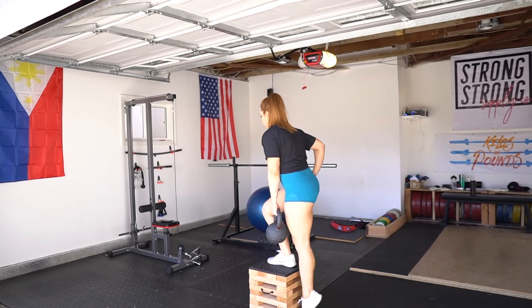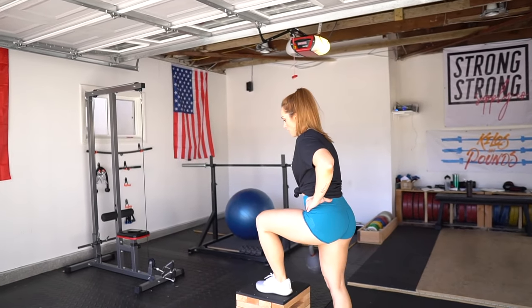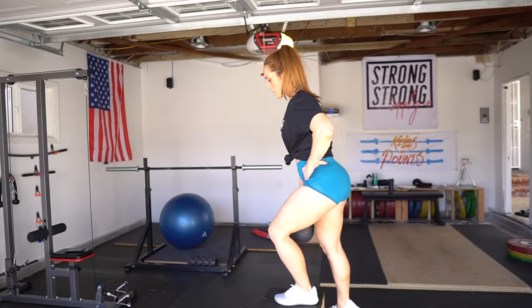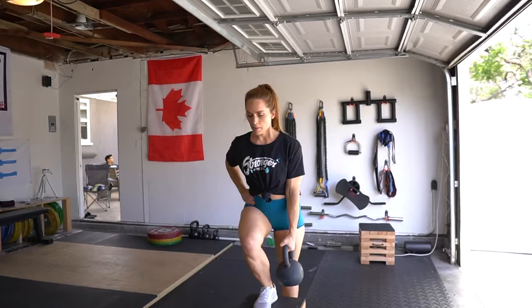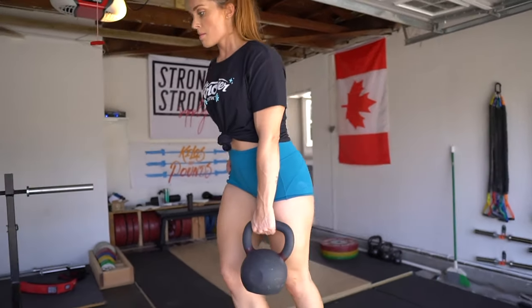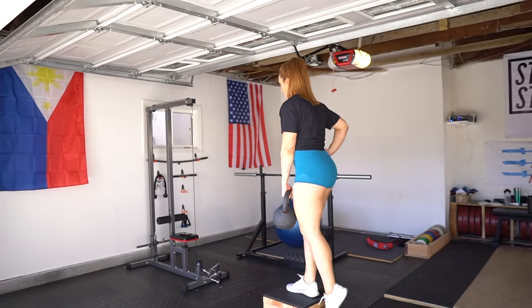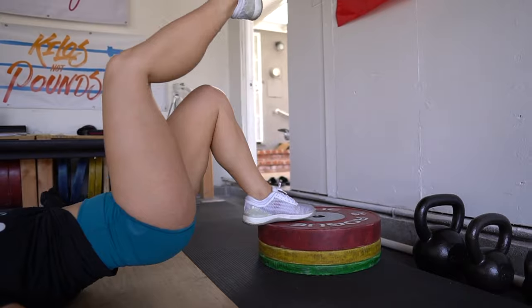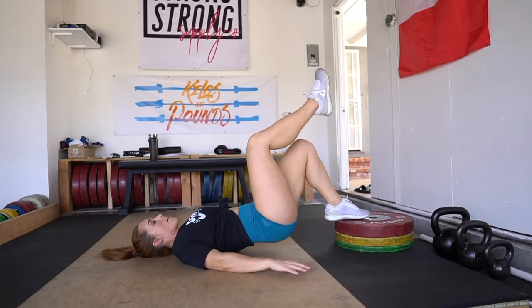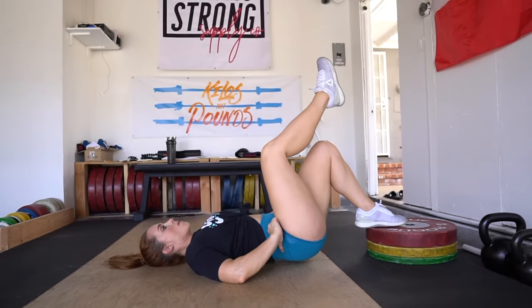Then we're moving right into dumbbell box step-ups — this is a great substitution if you ever are missing a leg press. You just want to make sure you're choosing a box that isn't too tall for you. I like to hold my weight in one hand so I'm more focused on placing my weight on one side. I'll usually touch my butt or the working muscle wherever I should be feeling that movement — just to master that mind-muscle connection. That might be a good tip for dumbbell box step-ups.